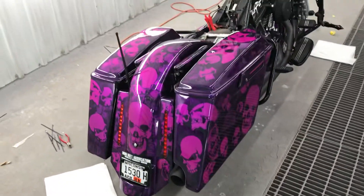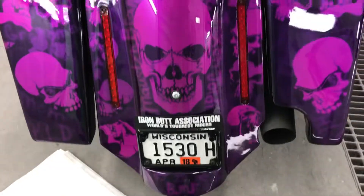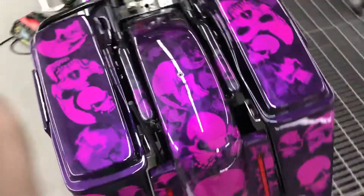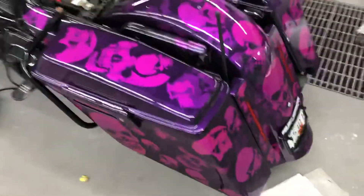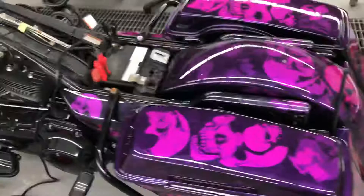We have the bike put together for the most part. Nice stall line up on there. The bags and everything line up really nice.